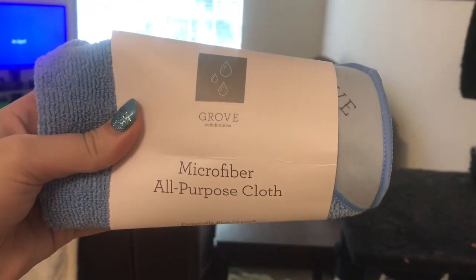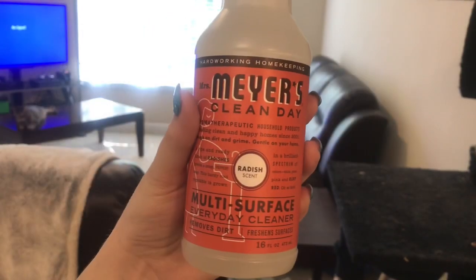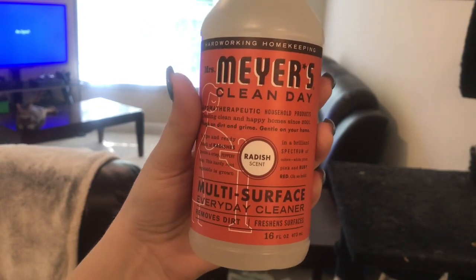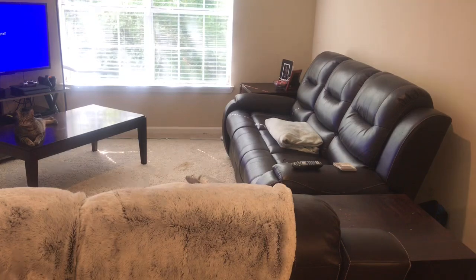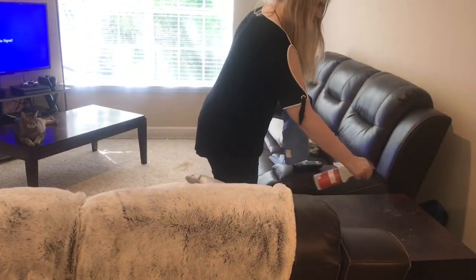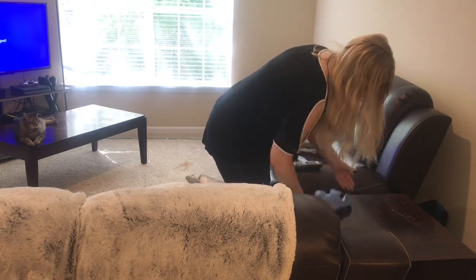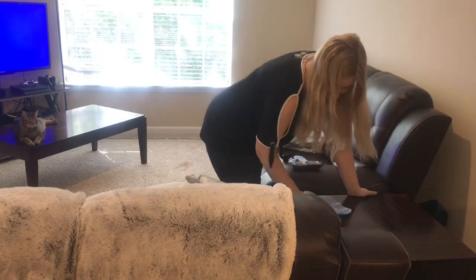So I finally got some of these microfiber cloths in my latest group collaborative order, and this new all-purpose spray in the writer set — this smells really, really good and clean, I love it. My peony one ran out a few days ago so I decided to bring out the new one, and I absolutely love it. These microfiber cloths are a game changer instead of using paper towels to wipe everything.